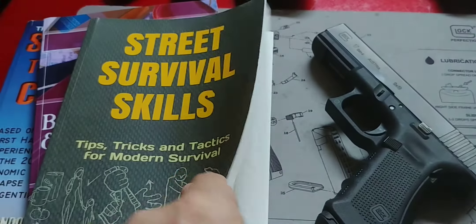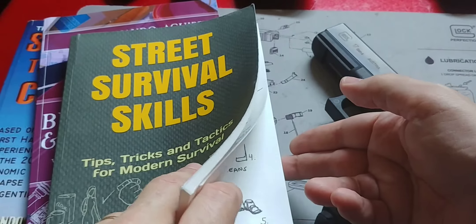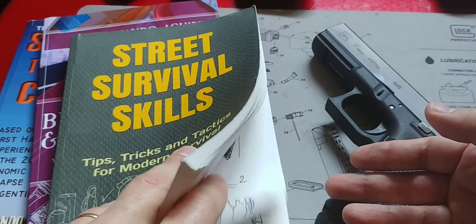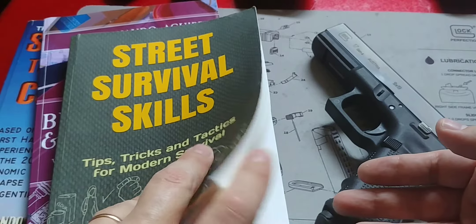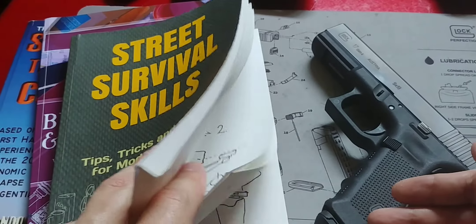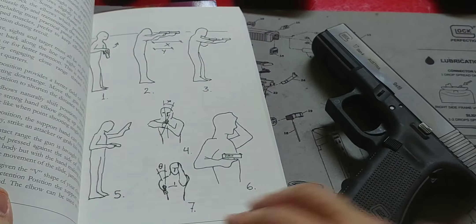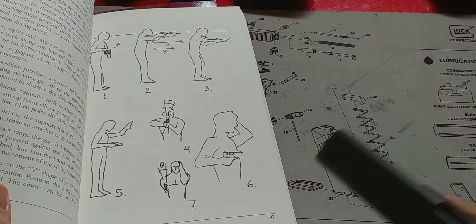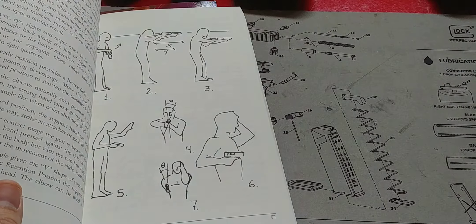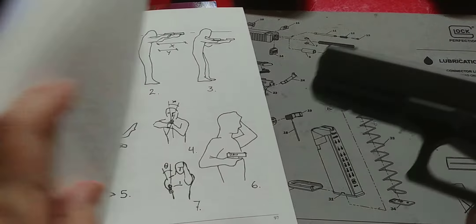These little skills come into play in a very significant manner. In my book — all my books are linked below for those interested — I do explain in Street Survival Skills the idea of shooting from the retention position. As we've seen in some previous videos, things just go wrong, and something that is important to know is how to shoot from the retention position.